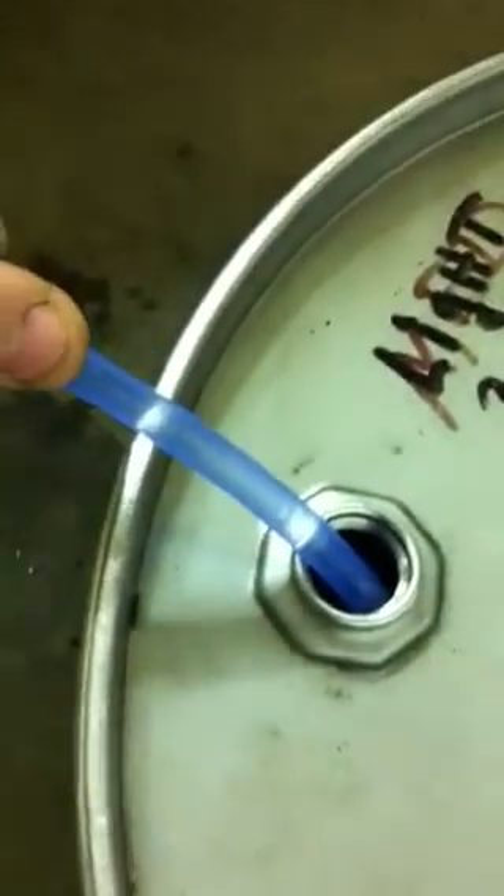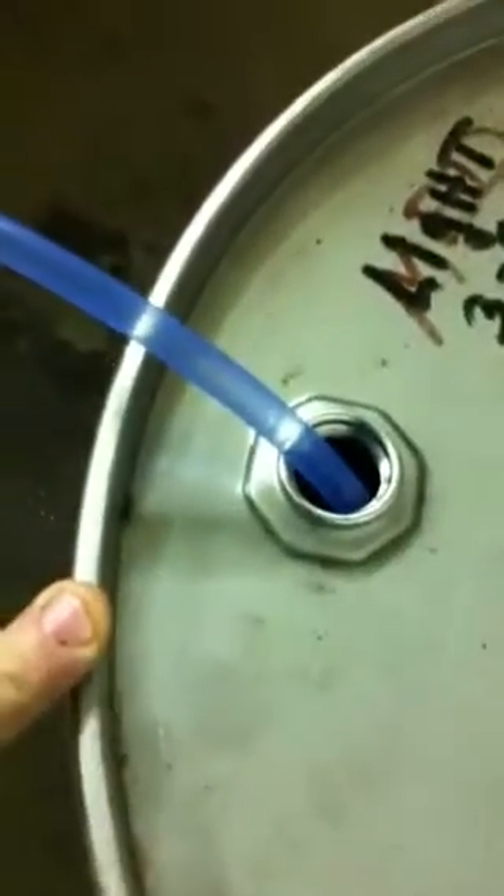What I have here is my 5/16ths line into the barrel. It's coming out of the barrel and going into my 1-inch line. My 1-inch line is my feed line, coming up through here. As you can see, the 5/16ths under 25 inches of vacuum pretty well fills the whole 1-inch line.